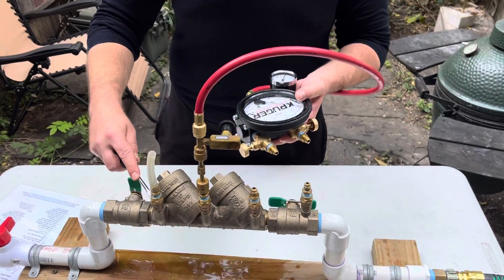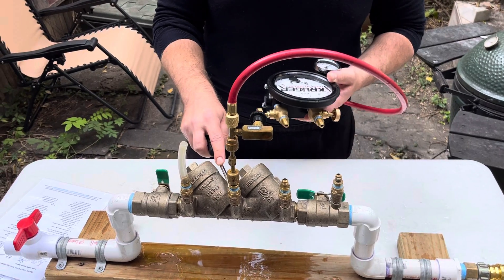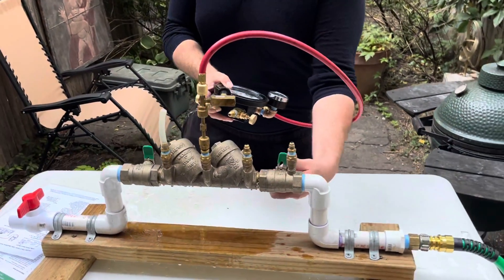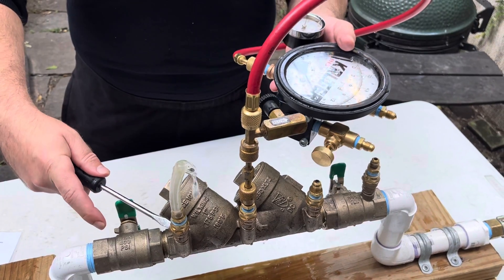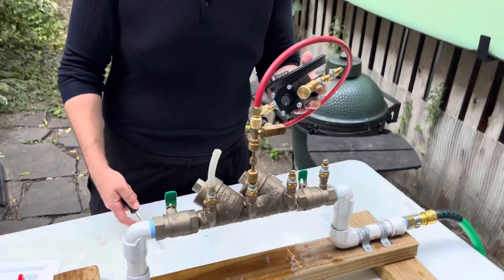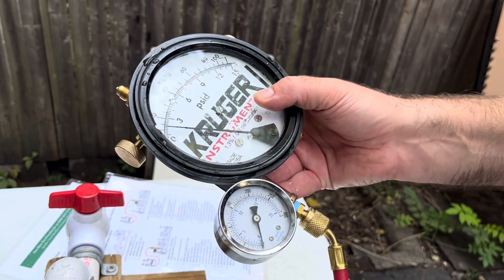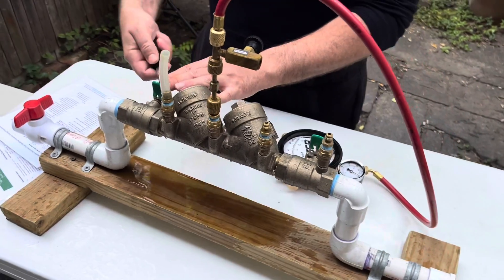We're basically going to do the same test, just moved over one. Open and close test cock four to fill the hose. Close the inlet, open test cock three, pressurize your kit — open and close the high bleed. Close the inlet shutoff; when you close your inlet shutoff your gauge should be level with the top of the clear hose. Then open test cock four. I'm getting 1.9 to 1.8 — that's your differential pressure across check valve two. Now you're done — close all test cocks and remove all equipment.